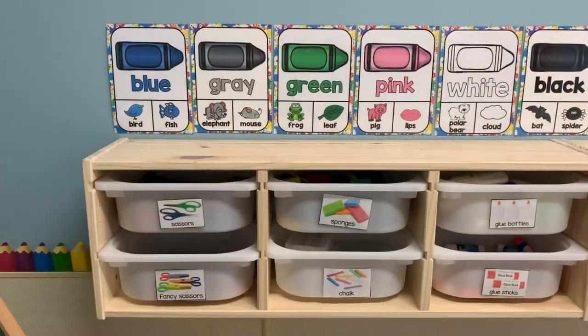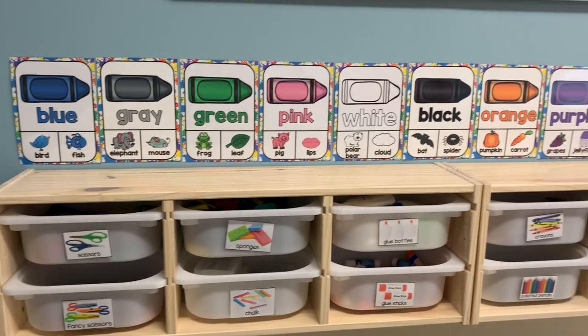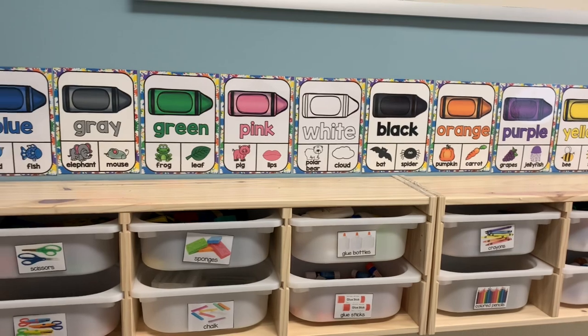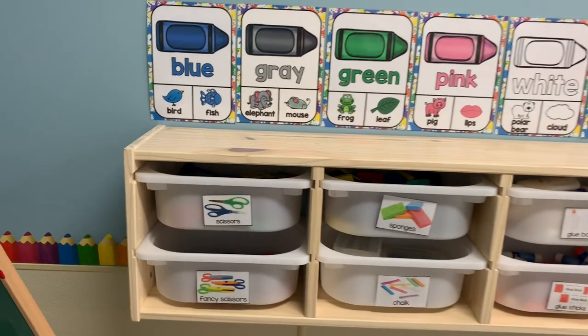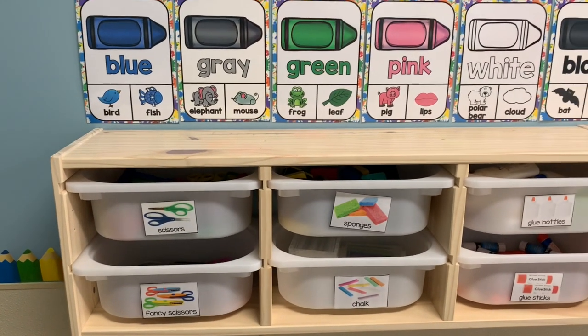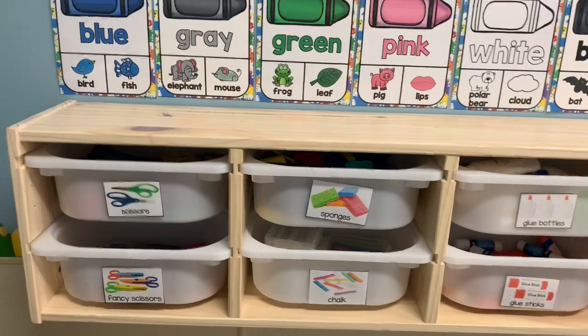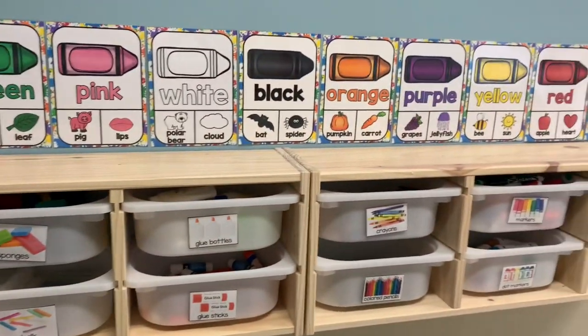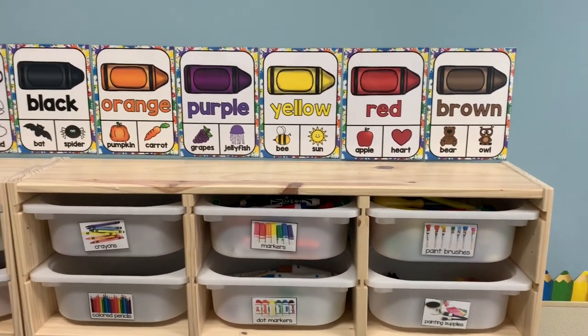Starting off in the art room, I wanted to show you how I store all of the art supplies. These two cubbies are from Ikea — the bins you purchase separately, maybe 40 to 60 dollars for each set of six including the wood frame. I simply labeled each bin — glue, glue bottle, sponge, crayons, scissors, colored pencils — to make it easily accessible for children and to simplify cleanup.